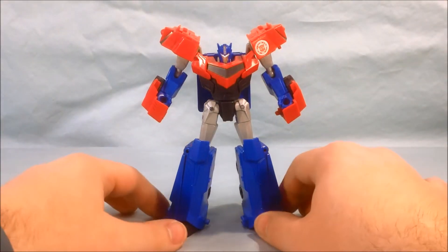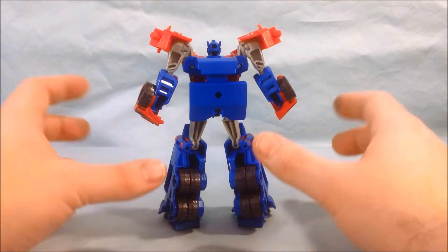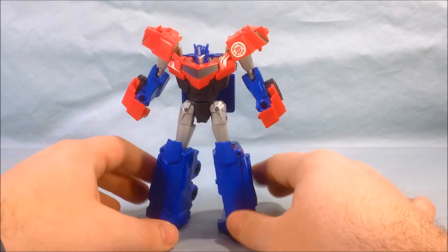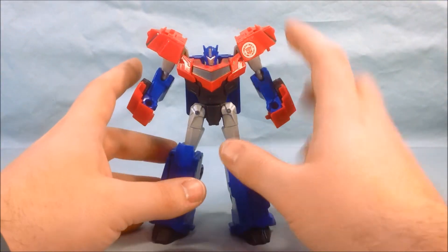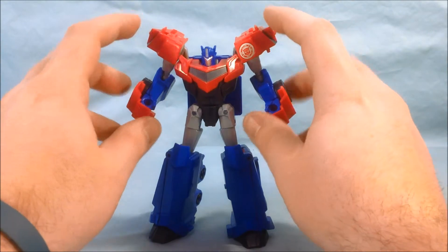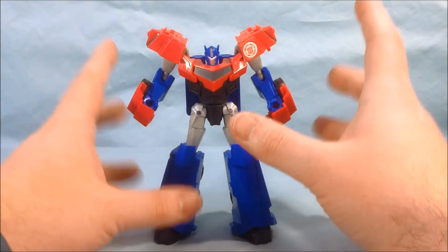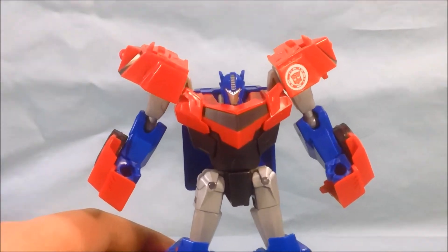So out of the packaging, Optimus just feels kind of small to me. I think it's the same size as a normal Warrior class figure, but it just feels tiny. The head seems really tiny and the legs are really tall, but the arms and everything are just kind of compact. I don't necessarily dislike it — it's just for some reason it feels small.